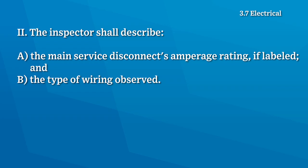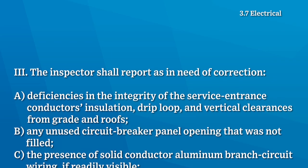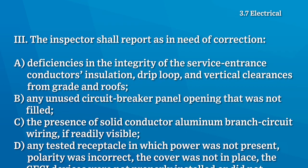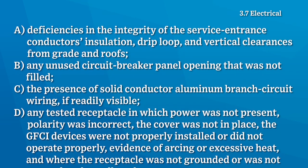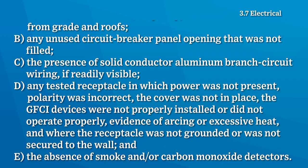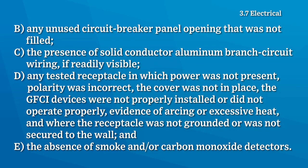The home inspector shall describe the main service disconnect's amperage rating if labeled and the type of wiring observed. The inspector shall report as in need of correction: deficiencies in service entrance conductor insulation, drip loop and vertical clearances, any unfilled circuit breaker panel openings, solid conductor aluminum branch circuit wiring, any receptacle lacking power, with incorrect polarity, missing cover, improperly installed or non-functioning GFCI devices, other receptacle problems, and the absence of smoke and carbon monoxide detectors.